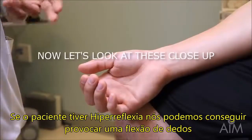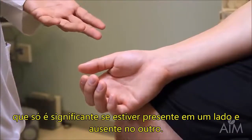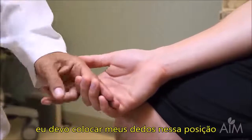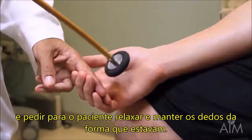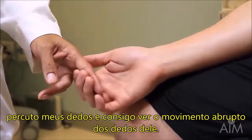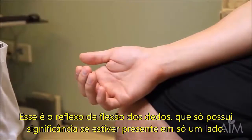If people are hyperreflexic, you can often elicit a finger flexion reflex — it's only significant if it's present on one side and not the other. The patient's hand is very relaxed, supported by his thigh. I insert my finger and ask him to relax and leave his fingers as they are. I tap on my fingers and you can see the brisk movements of his fingers. This is the finger flexion reflex; its significance is only if it's absent on one side and present on the other.